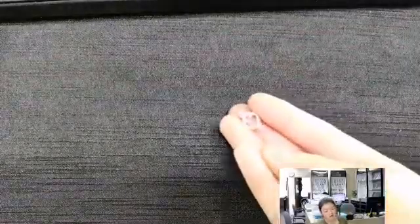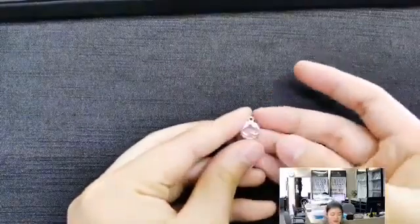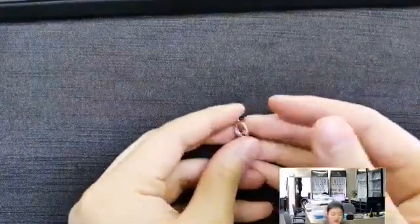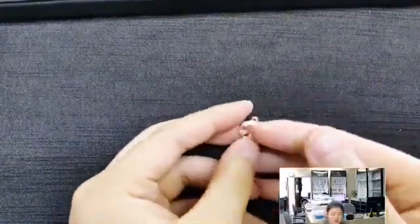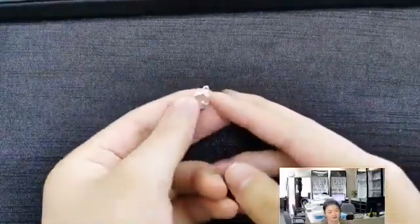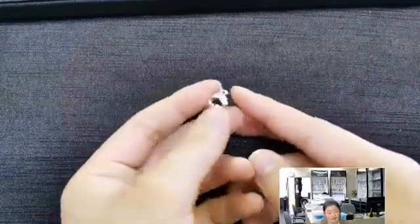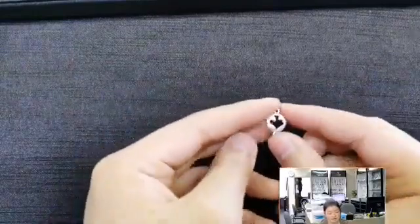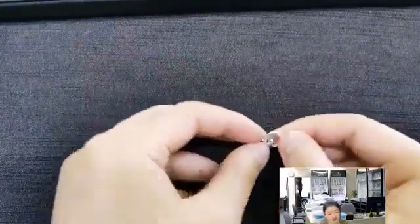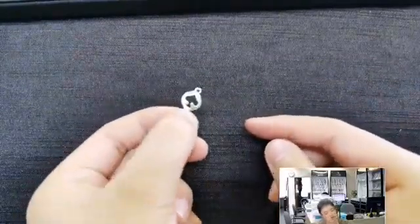I'm pretty sure these are called spades. You have a spade design in the middle — a unique piece that's simple and elegant and quite unassuming. But if spades have a special meaning to someone, or if you just really like this design, it would be a really cool gift or really cool jewelry piece for yourself.